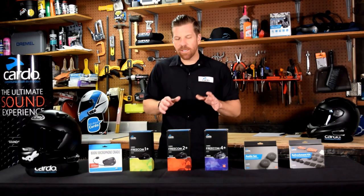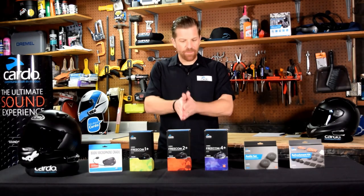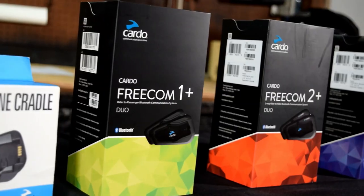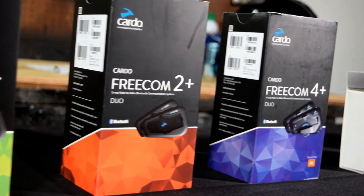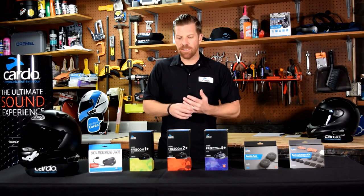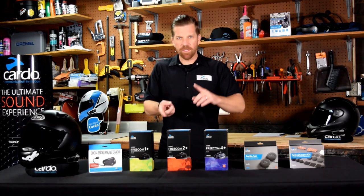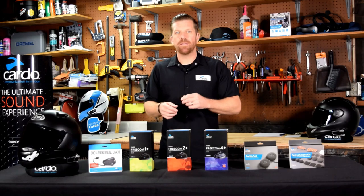The Freecom series is basically our Bluetooth line of intercom headsets and all of them have a unique fitting — they're all pretty popular within their use cases. The way to decide which one is right for you is simple: the number — one plus, two plus, four plus — the number matches the amount of machines it's capable of connecting.